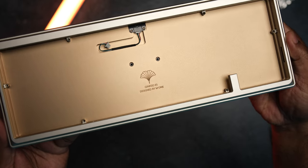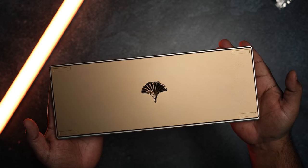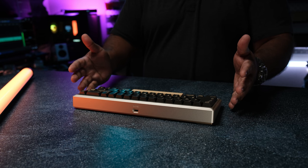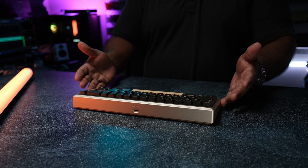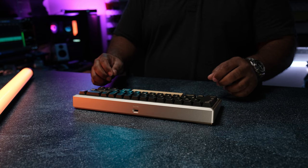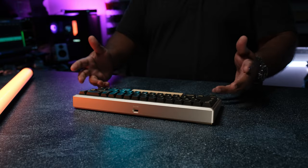Hey y'all, welcome to Clock Bait. Today we're taking a look at the Ginkgo 65 Pro by M1 Studio. Some of you may remember the original Ginkgo 65, which was a heck of a deal for what you paid for back then. By all accounts this is around version two, but with the main design being mostly the same, I think the Pro branding is fitting — but is it still a bargain today at $259? Let's talk about it.